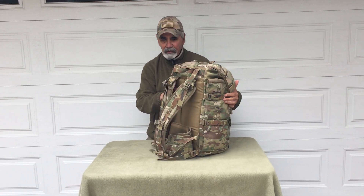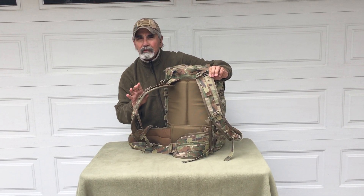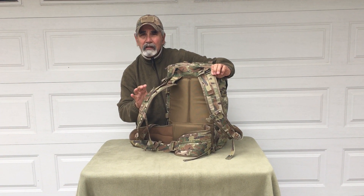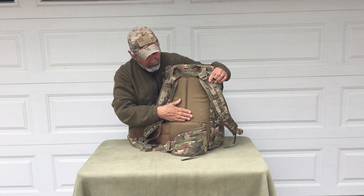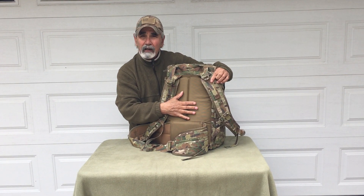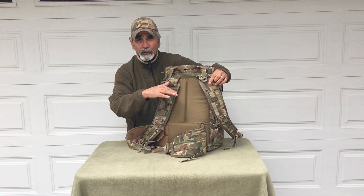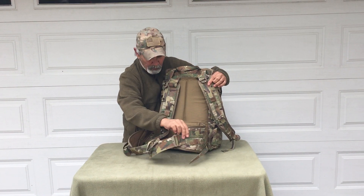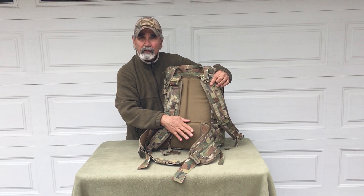Around the side here you can see we've got three-eighths inch EVA closed-cell foam padded shoulder straps. The back panel is 1050D ballistic nylon with dual-density foam — closed-cell foam topped with open-cell foam. The waist belt is removable, so you can run it with or without.